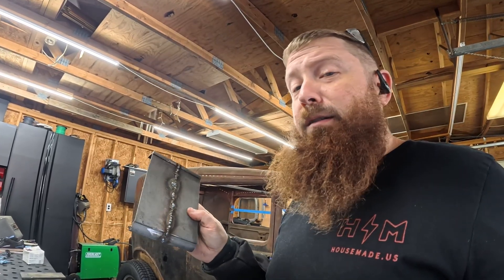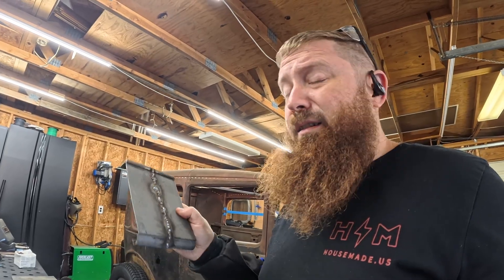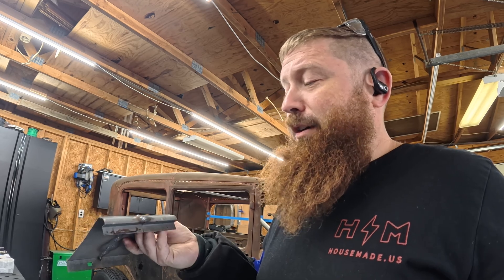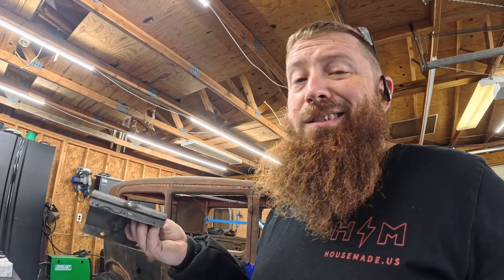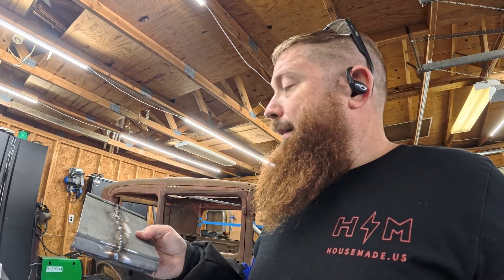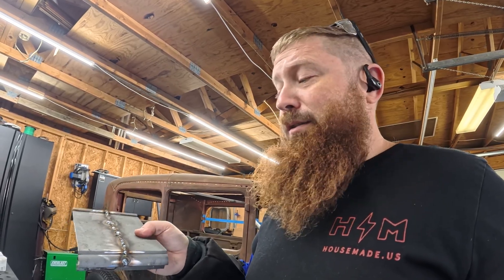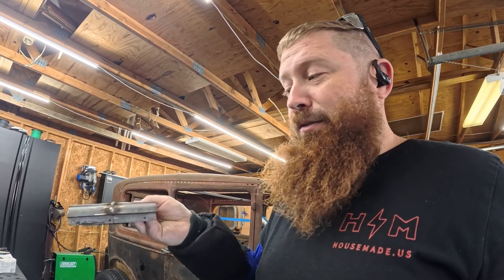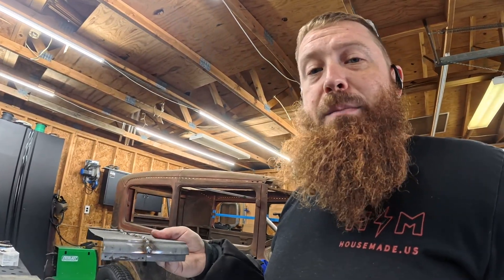That was painful. I normally do not MIG weld sheet metal, at least not anymore, and this is why — because it just doesn't ever come out good. I feel like I'm just globbing metal on there, which essentially you kind of are. I just don't get the control that I feel I need. I can already tell it's warped all over the place — it's warped in every direction, it's got a crown in the middle, the panels are warped this way too. It just kind of is what it is with MIG welding, in my opinion.